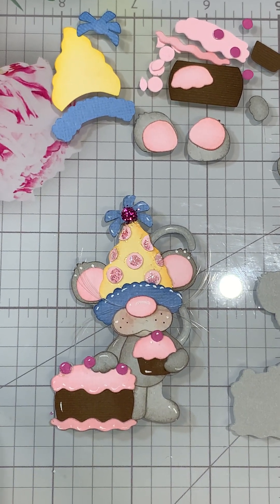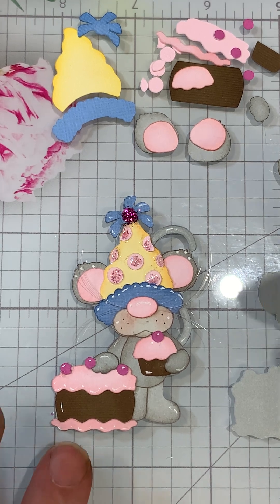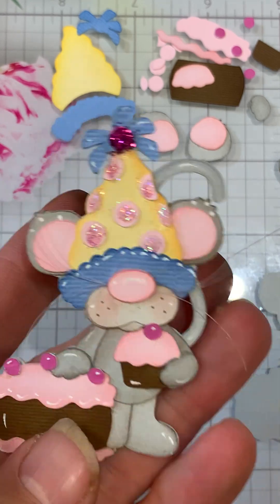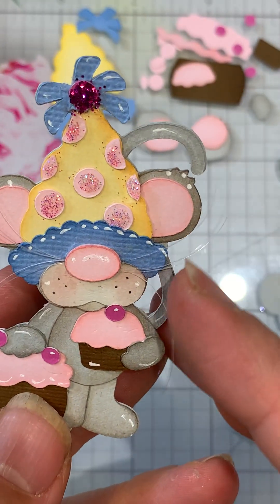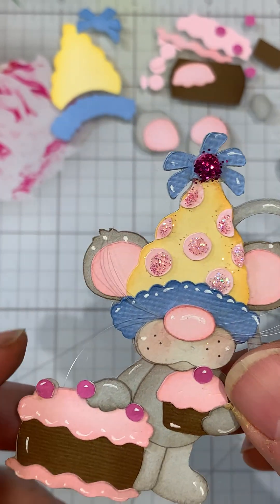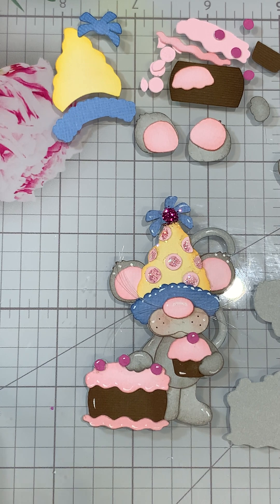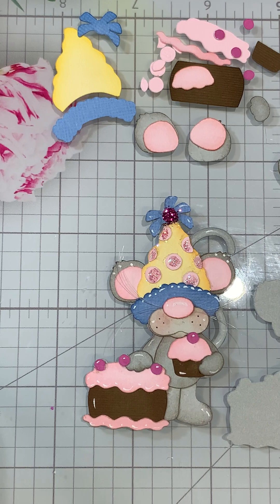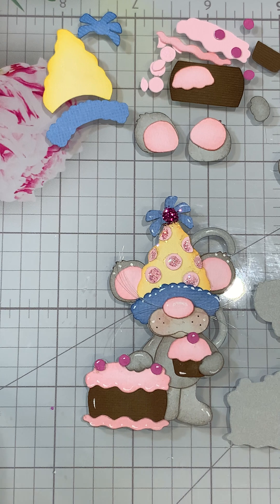Hi everyone, Cheryl here today with Kadoodle Bug Designs. Today we're going to be working on Birthday Goodies Gus — isn't he cute! I'm going to be showing you the little whiskers on him, and I'll be using just a brush and some ink. I use the reinker for the hat.